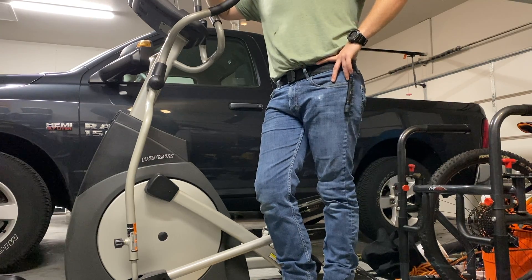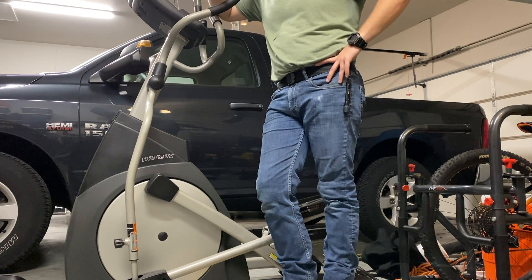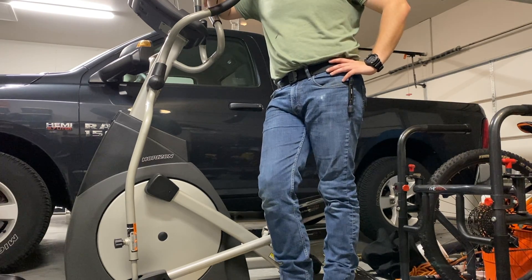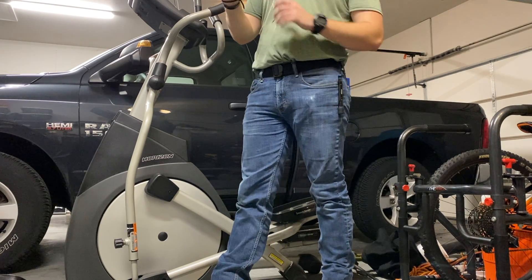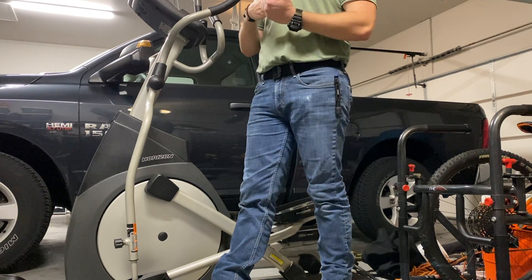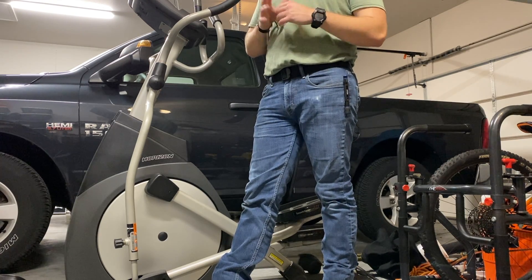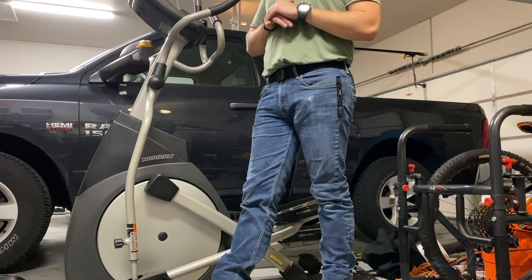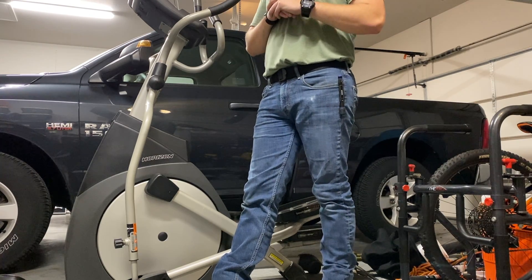So muffler delete, cat delete, and resonator delete from the stock truck. I added a QTP screamer muffler, which has a solid steel pipe going straight through it for the electric cutout part. When the butterfly valve is closed, it goes through the muffler, which is still quite loud by itself but makes it sound pretty close to stock when closed. When it's open, it's just straight pipe from the engine back. So I'll do a startup.